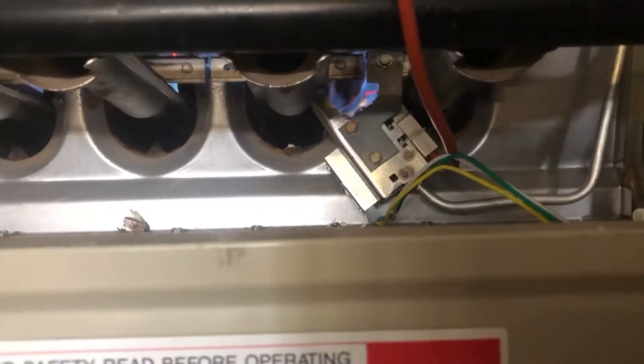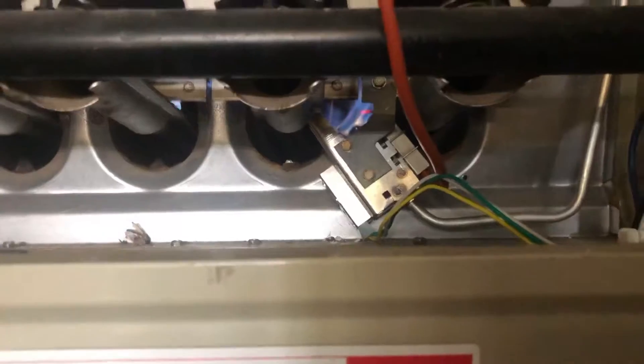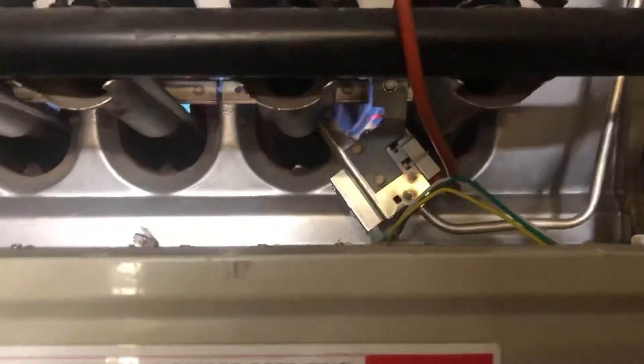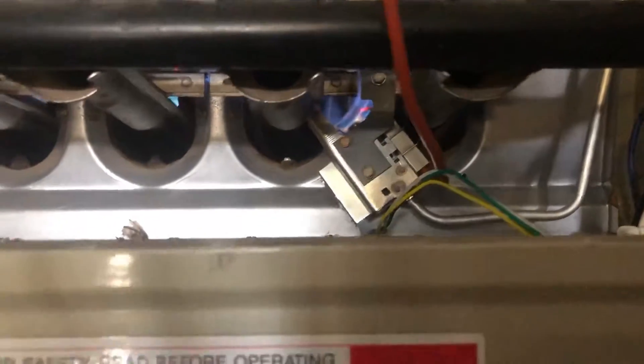all you gotta do is just bolt in the new piece. Once you bolt in the new piece — which costs about $157, that's how much I paid for mine at a local repair shop — once I bought that piece and I put it in, it started right up.